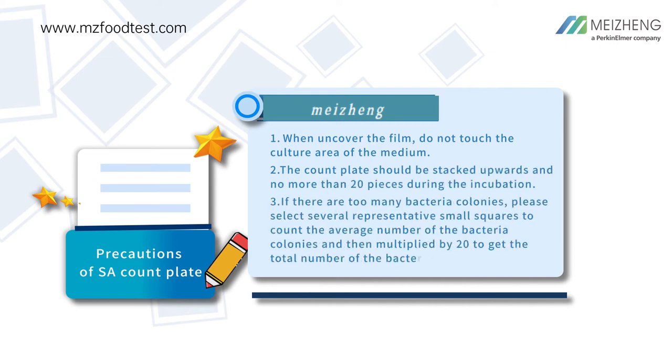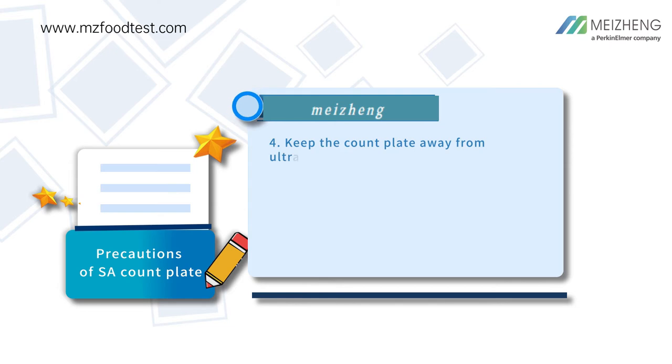The count plate should be stacked upwards and no more than 20 pieces during incubation. If there are too many bacterial colonies, please select several representative small squares to count the average number of bacterial colonies, and then multiply by 20 to get the total number of bacterial colonies.